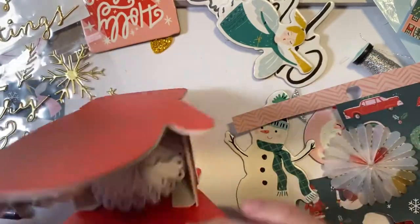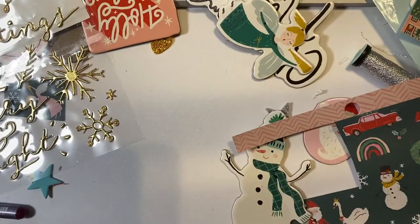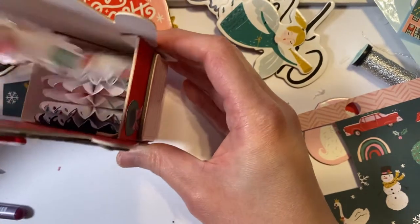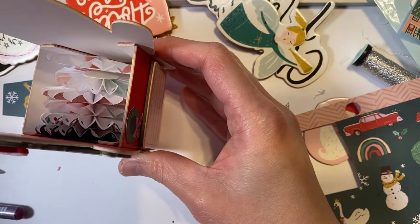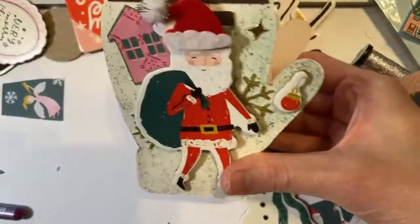Those are the rosettes I'll be using. I like to have everything on my desk when I'm decorating — pardon the mess, but that's just how I work. The mitten box will contain about five or six rosettes; I'm trying to make everything fit.